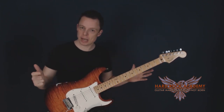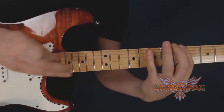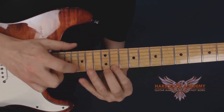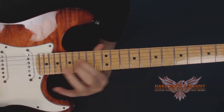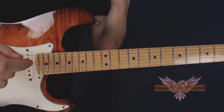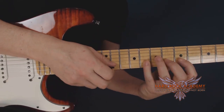Let me now move on to the close-up video and show you how to do ascending runs using tapping only, because this is of course a different discipline than using your pick to start every string off.